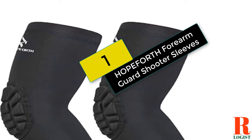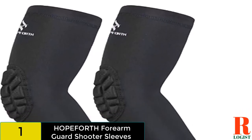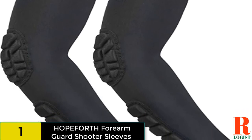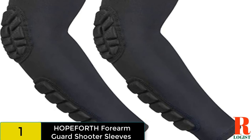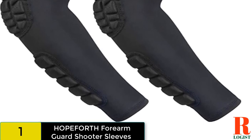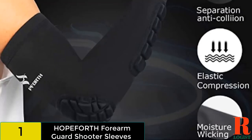And finally at number 1 on our list, we have the Hoppeforth Forearm Guard Shooter Sleeves. This line of shooting sleeves has separated padding on both the elbow and the forearm. Available as a single unit or as a pair, these sleeves are durable, breathable, and offer some protection from the sun. Forearm and Elbow Protection. Some players have a tendency to hit the floor more than others, which can lead to bruises and compromised shooting form. These sleeves have padding on both forearm and elbow, so players can have more confidence when taking charges or diving for loose balls.